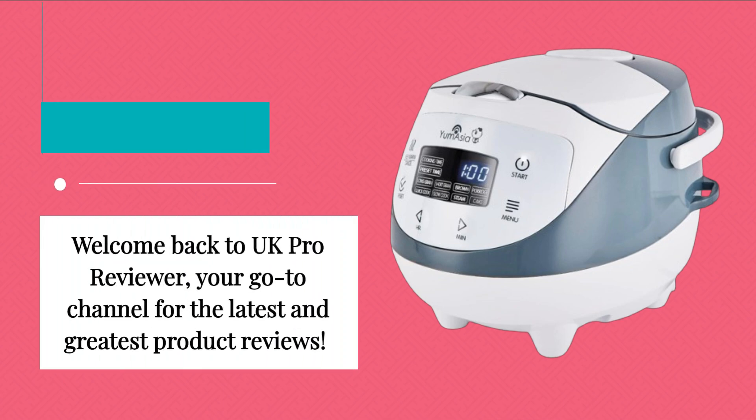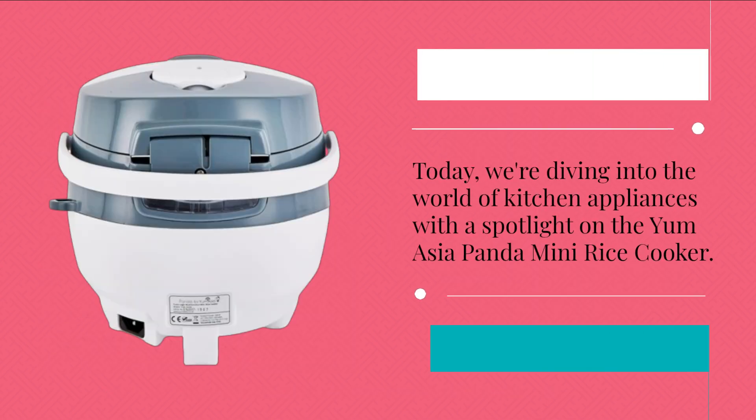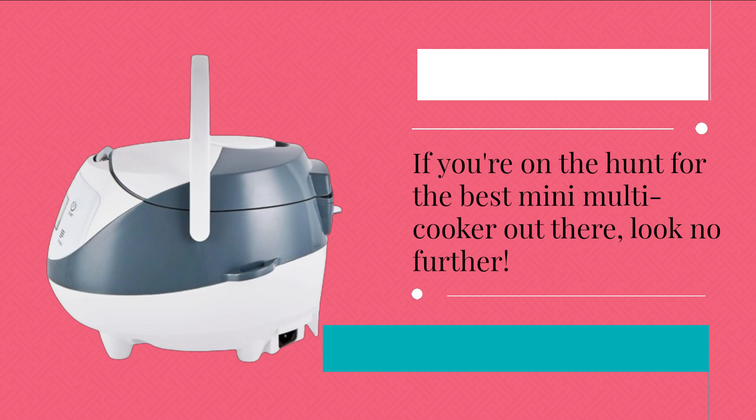Welcome back to UK Pro Reviewer, your go-to channel for the latest and greatest product reviews. Today, we're diving into the world of kitchen appliances with a spotlight on the Yum Asia Panda Mini Rice Cooker. If you're on the hunt for the best mini multi-cooker out there, look no further.